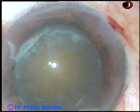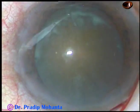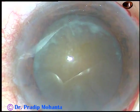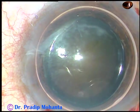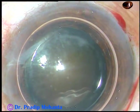I am going to employ my technique, what I call submarine chop. By this time all the incisions have been made. I want to stain the anterior capsule of this cataract's lens with trypan blue dye, and I stain the capsule underneath an air bubble.